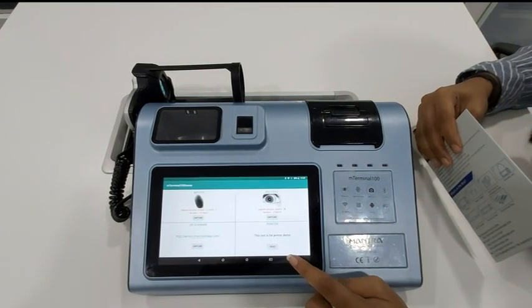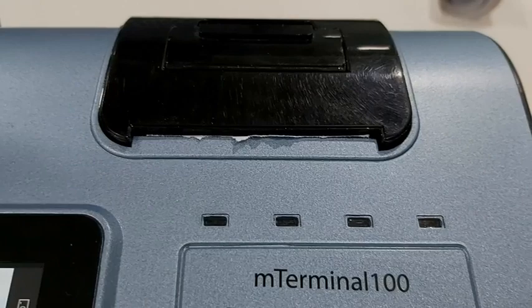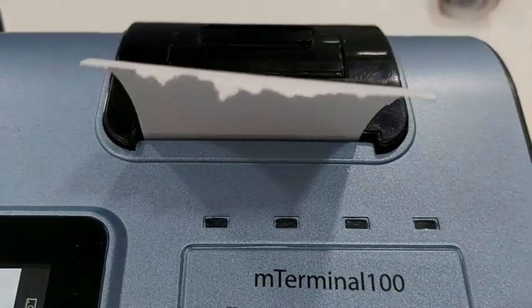To get the print, press the print button. After pressing the print button, the output will be generated.